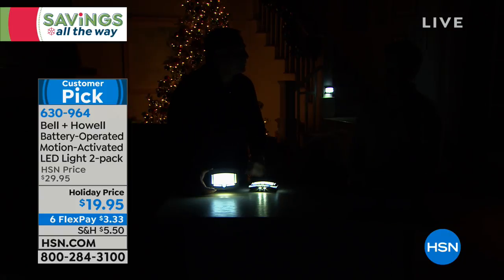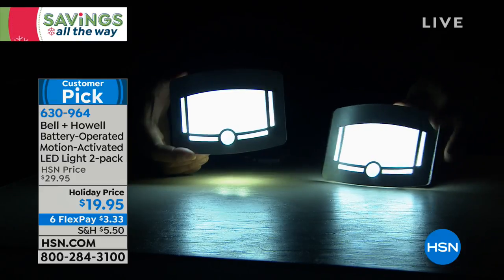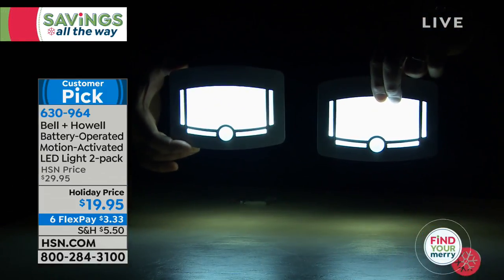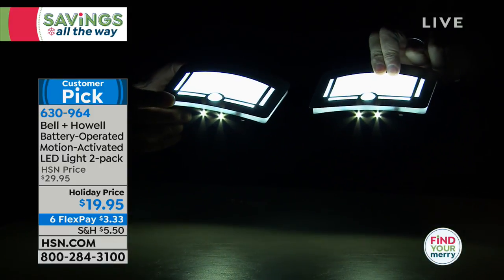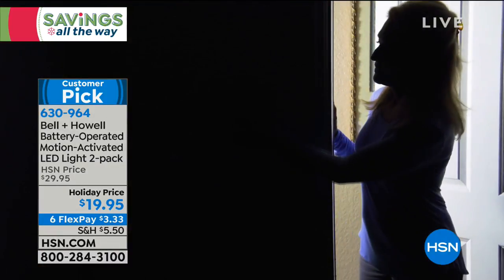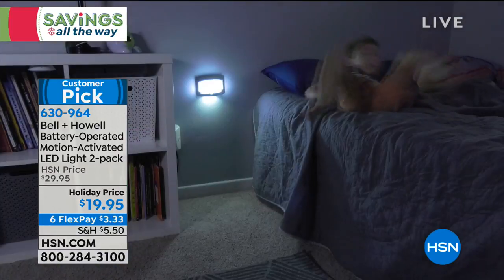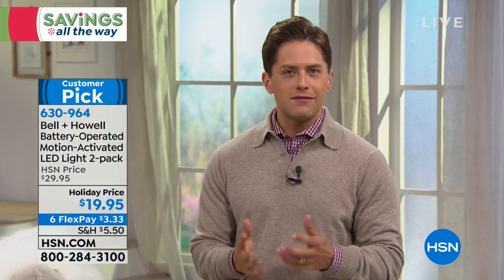Once we stop moving, these turn off in about 30 seconds. Because they're battery-operated, if the power goes out, these are an automatic source of light — almost like emergency lighting. Look at the output of light both outward and downward, illuminating the pathway where you're walking. I love the metal housing, the fluid simple light output. Bell and Howell has always outdone themselves — a best-selling brand here at HSN.